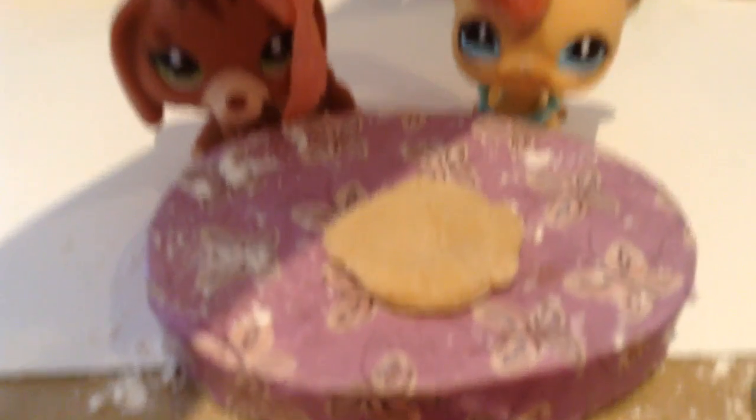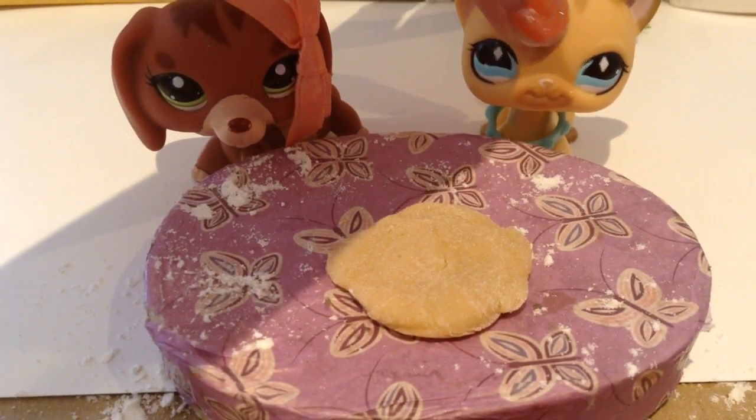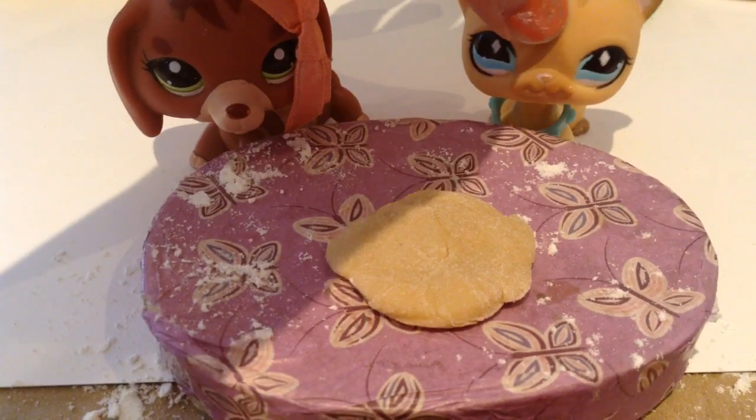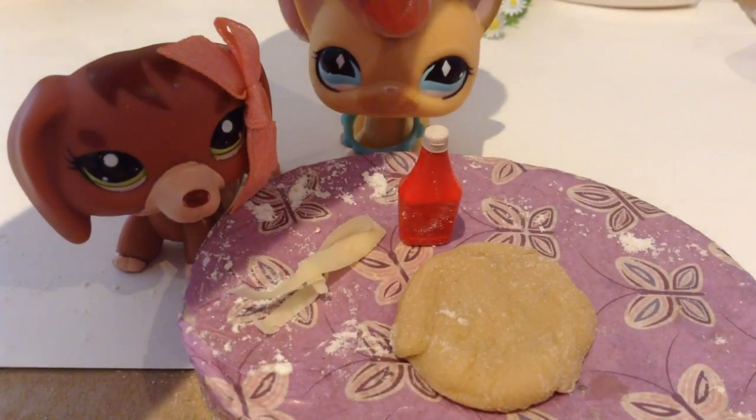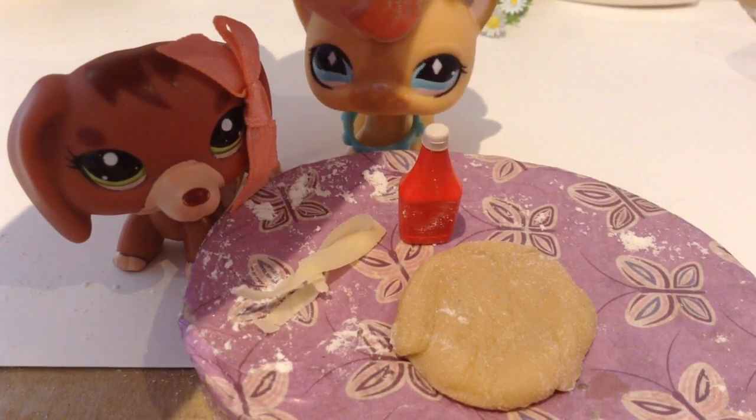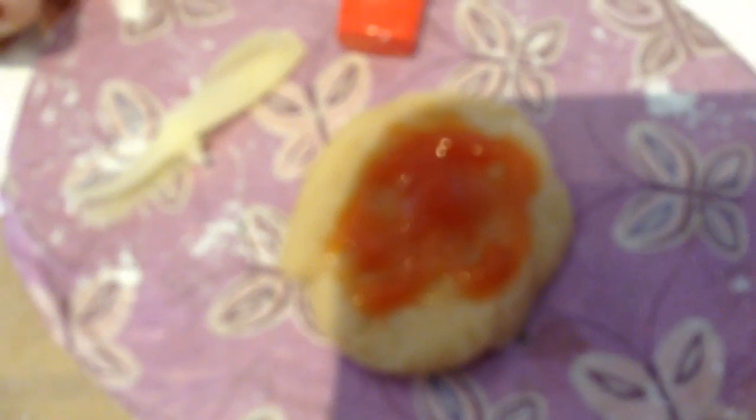Okay guys, we've rolled our dough and it is pretty good right now. So all you have to do is make it look nice and then add your sauce and cheese. Alright, now we've got some cheese and some sauce. Now all you're going to do is put it on. Alright, now put some cheese.